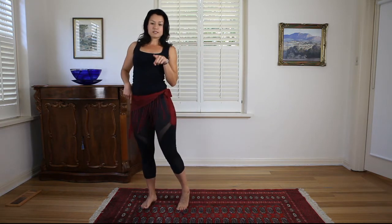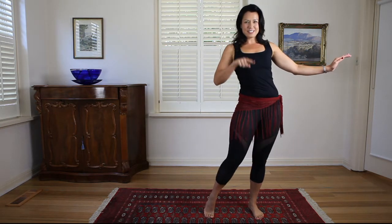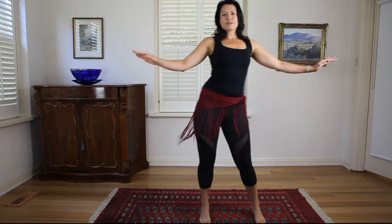So as you come across, you've done your three circles around and then your hip is going up and back. Then the other way — one, two, three — from here, up and back. So it's like two little arcs as we come across: one, two, three, up and back. One, two, three, up and back.